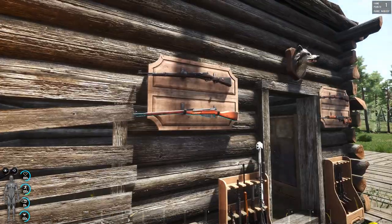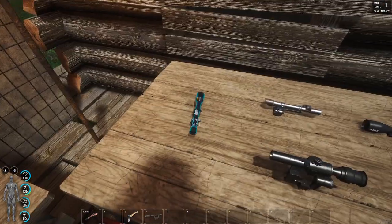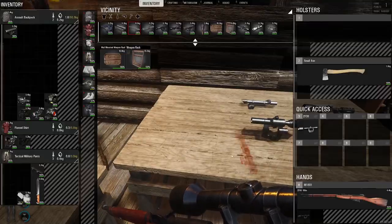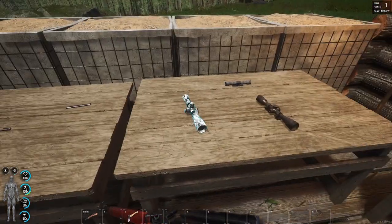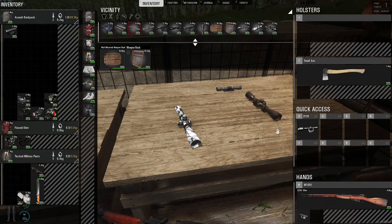Same thing goes with the Mosin. The Mosin uses the same scope — the ZF39. It can't use any of the other ones. So we've got the ZF39 on the Mosin as well. And the same thing goes — put the improvised rail on, and you can fit the tactical scopes to it. The P223 and the M82. Really good tactical scopes.